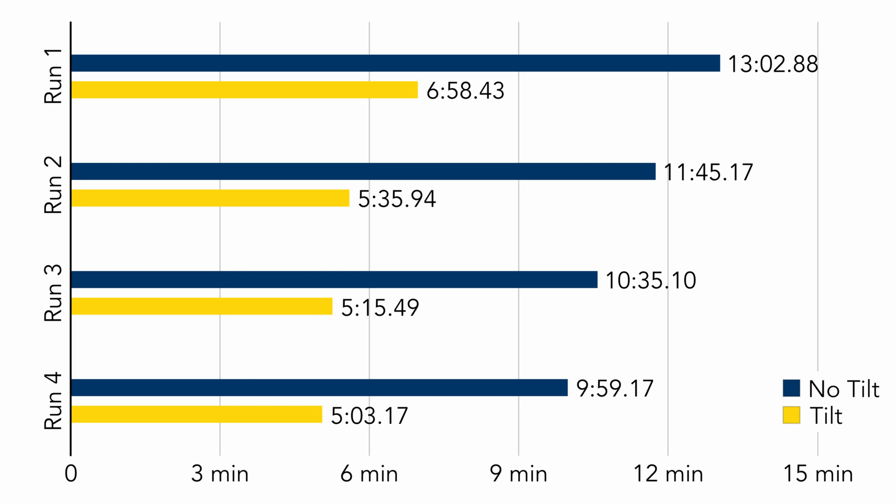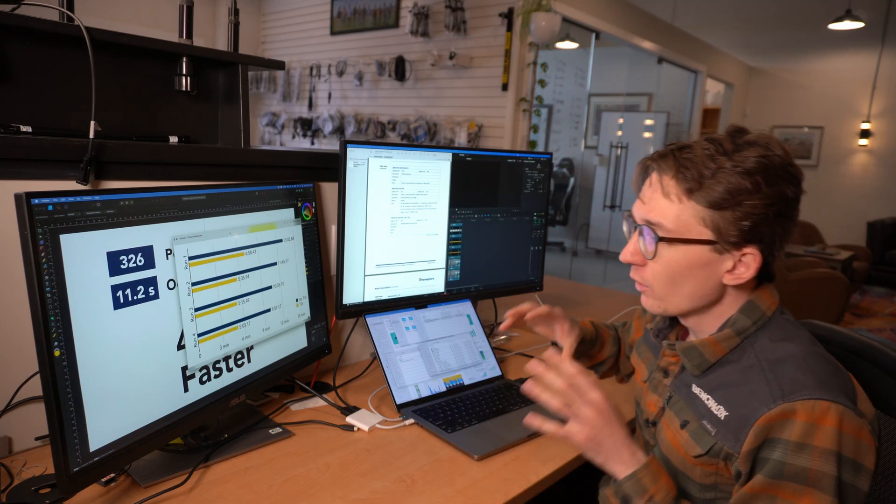Some of you are going to say, 'Nolan, you weren't exactly the fastest guy at leveling the bubble' — and that's a fair assessment. If you're the kind of person who can walk and keep that bubble dead steady, you'll be a little faster than I was on the no-tilt runs, so you won't see as significant a speed increase. But if you've got new crews or guys that aren't as experienced, you're going to be way, way faster when using the tilt function, and even the most experienced guys will see a gain.